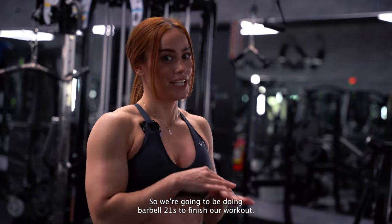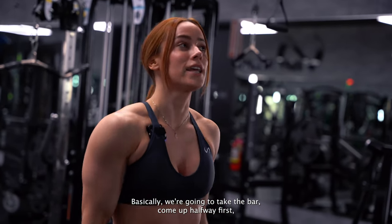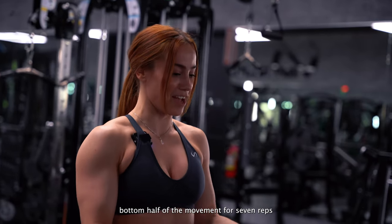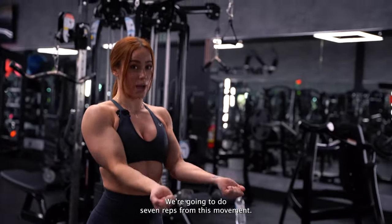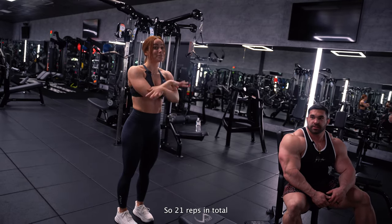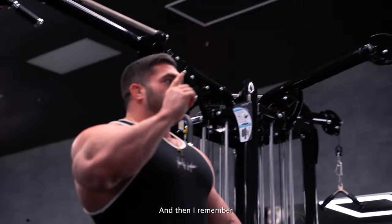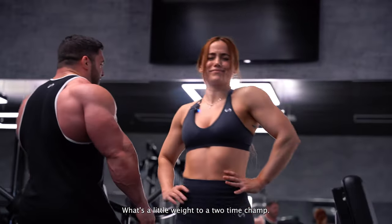We're going to do barbell 21s to finish out our workout as a little burnout. We're going to take the bar and do seven reps from the top of the movement, then seven reps from the bottom half of the movement, then seven full reps at full range of motion — 21 reps in total. I thought it was going to be heavy and then I remembered trying to go back to back. What's a little weight to a gym?